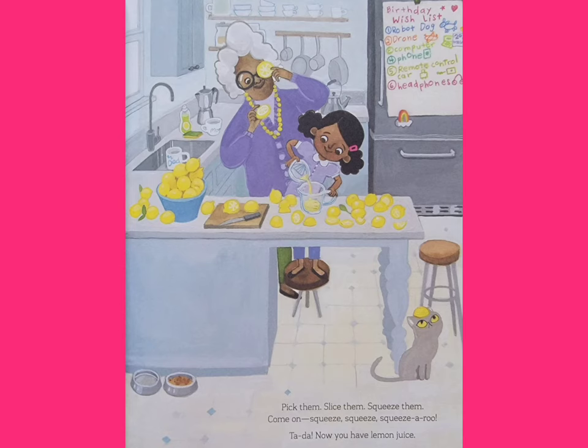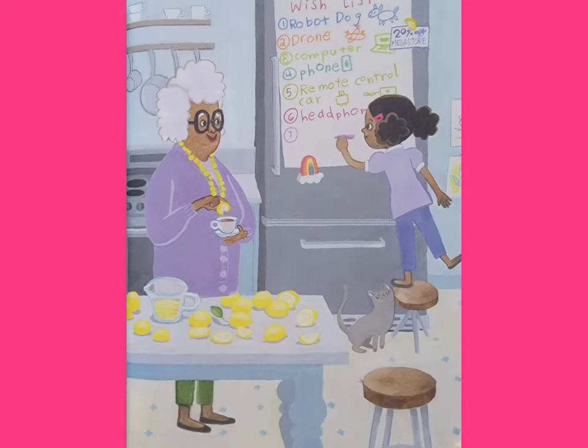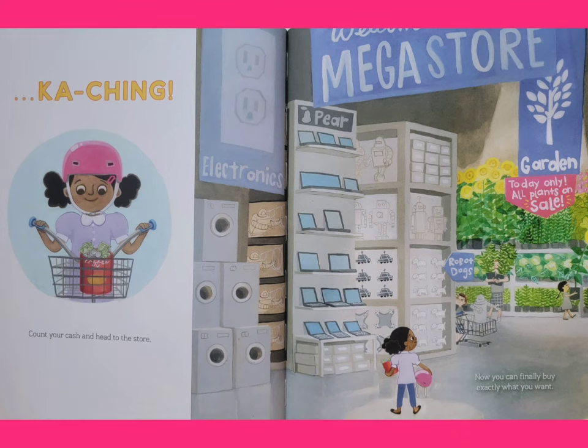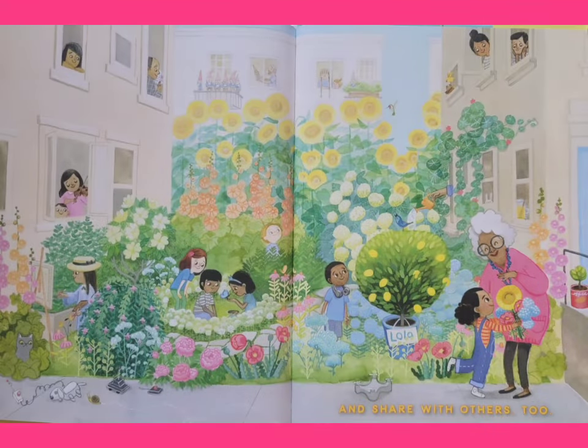Now you have lemon juice! You didn't think I'd just leave you with lemon juice, did you? Of course not. Remember those gifts you were hoping for? Gather these items: 1. Lemon juice. 2. Water. 3. A pinch or handful of sugar. 4. A flashy lemonade stand. Cue a dazzling smile. Count your cash and head to the store. Now you can finally buy exactly what you want — something you can really enjoy and share with others too.